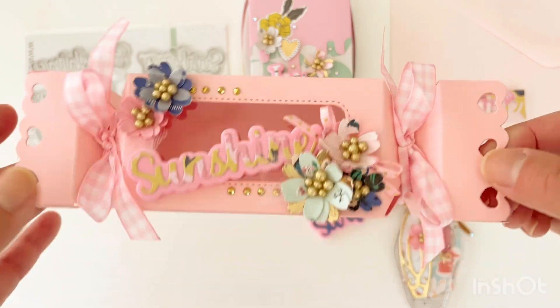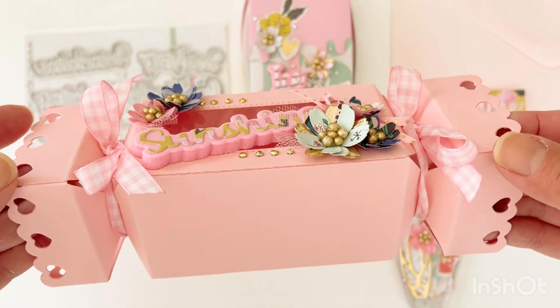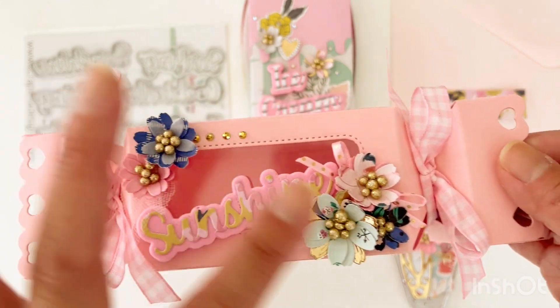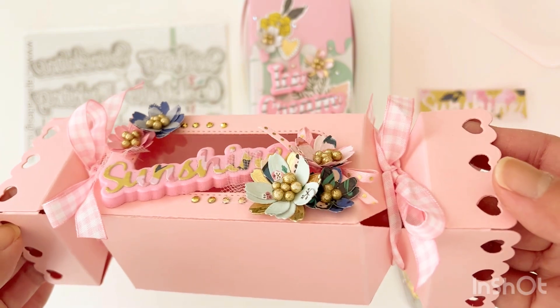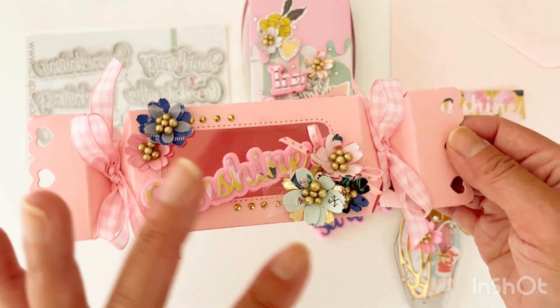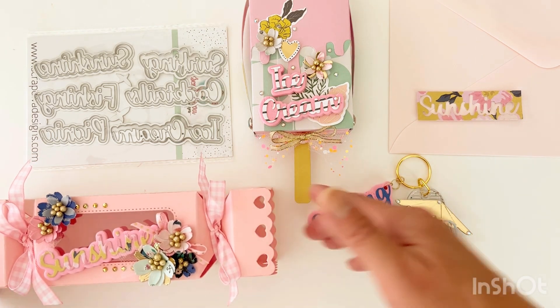Here I've done the same but attached it onto this Valentine's treat box, which is also available on the Scrap Diva Designs website. Also used in this project are the Sakura flowers in different sizes. I think that's a very nice way to decorate this gift box — with that sentiment and some flowers.